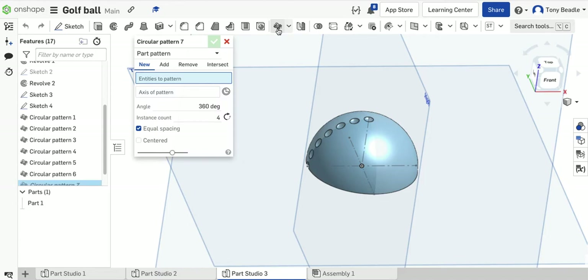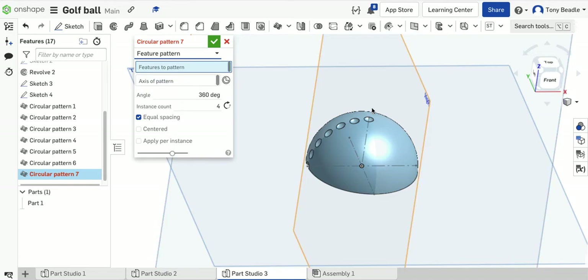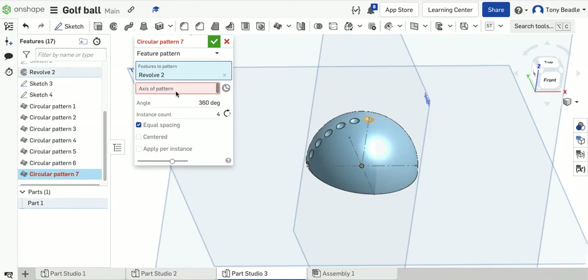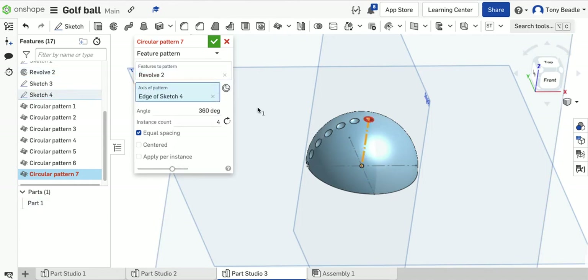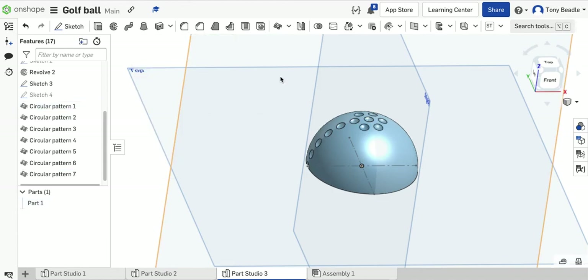Now use circular pattern again, but this time picking only the top circle. Set it to feature, grab the top circle, and the axis is the upright vertical construction line. The number of instances we want is 6, at 360 degrees. Green tick — that goes around the centre one.